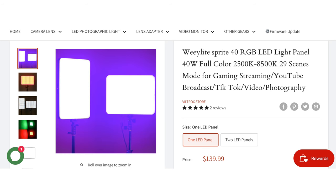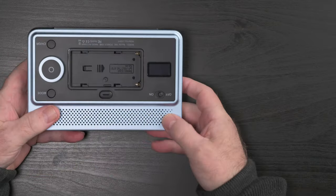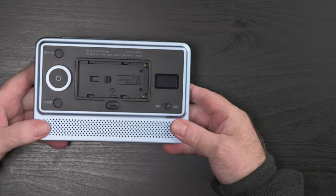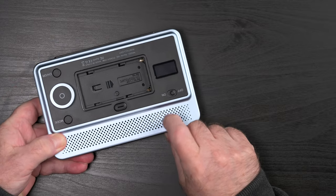The Sprite 15 lights are the baby brothers of the larger Sprite 40 (40-watt) and Sprite 20 (20-watt) LED panels from Viltrox. The enclosure is all plastic, but it really does appear to be quite sturdy. This part almost feels and sounds like metal, but Viltrox has confirmed it is all plastic construction.